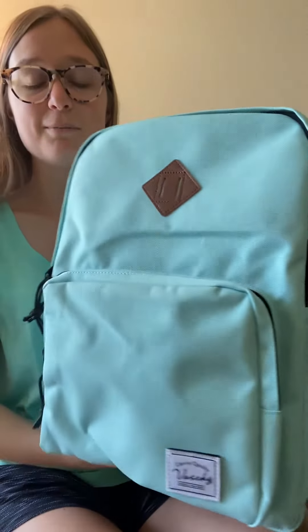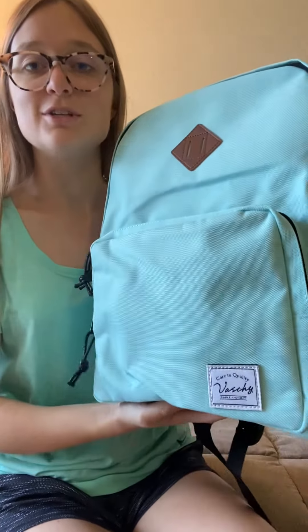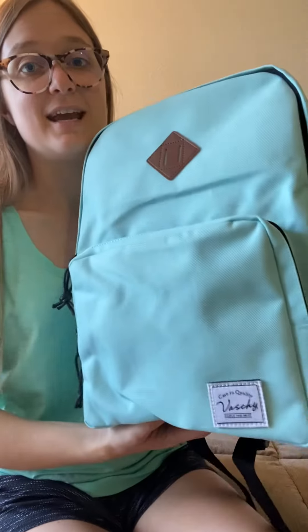I'm really pleased by this backpack and super excited to check it out and let you guys know what I think. If you are interested in checking out a Vaschy bag for yourself, I will leave the link in the description below so you can check it out and see if this is a good bag for you.